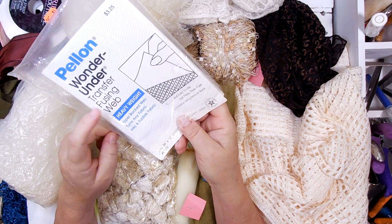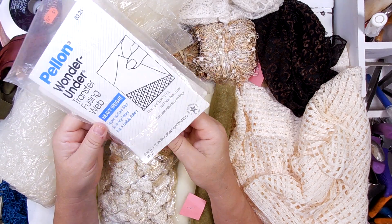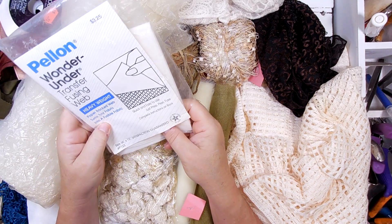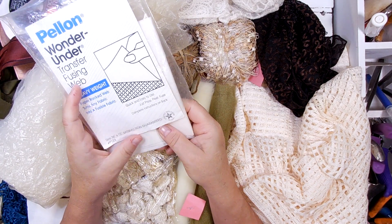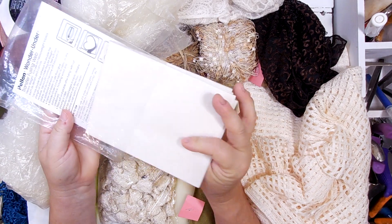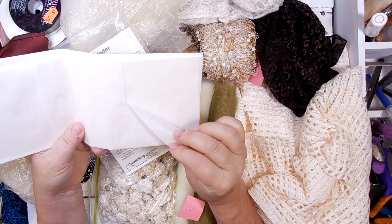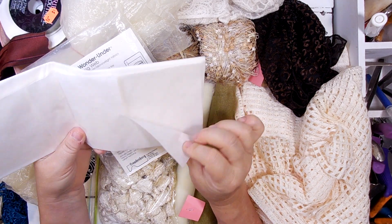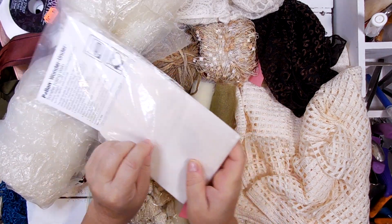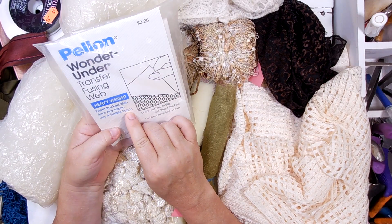This one is Wonder Under. It's great for if you need to stick something together fabric wise, but it does work for paper as well. So if you don't want to glue something while you're going to sew it, if you have any of this, you just iron it between your pages and you're good. It's a type of fusible webbing. It feels like freezer paper on one side and it's got a texture on the other — that's a type of glue. This particular kind says 'paper backed webbed turns any fabric into a fusible fabric.'